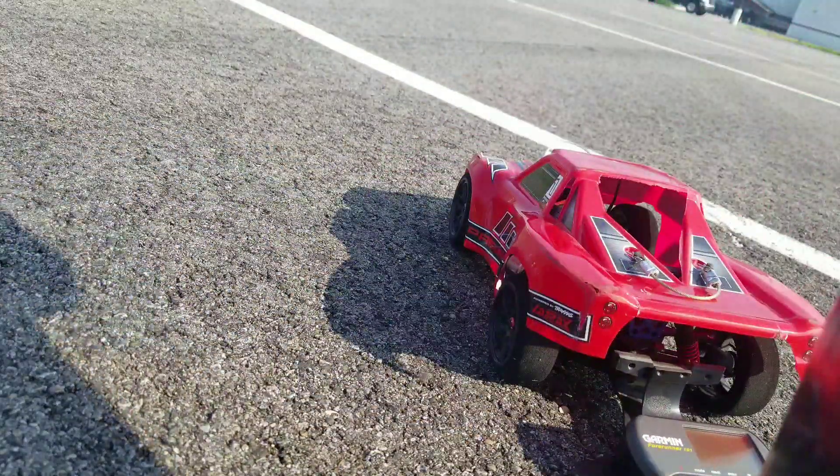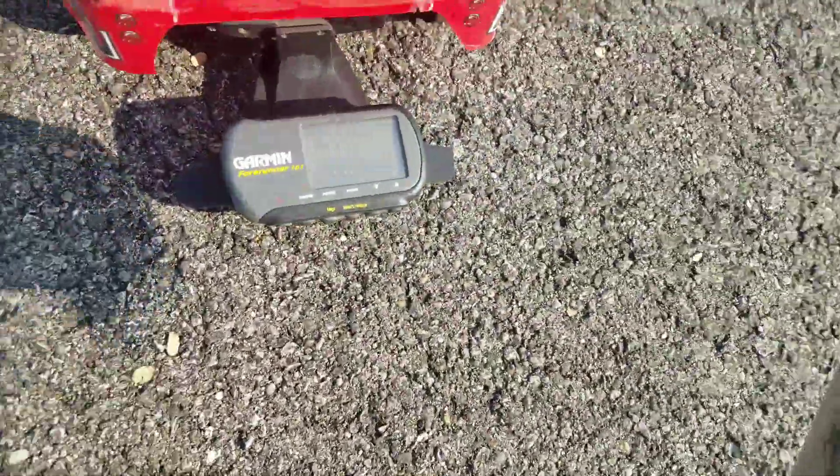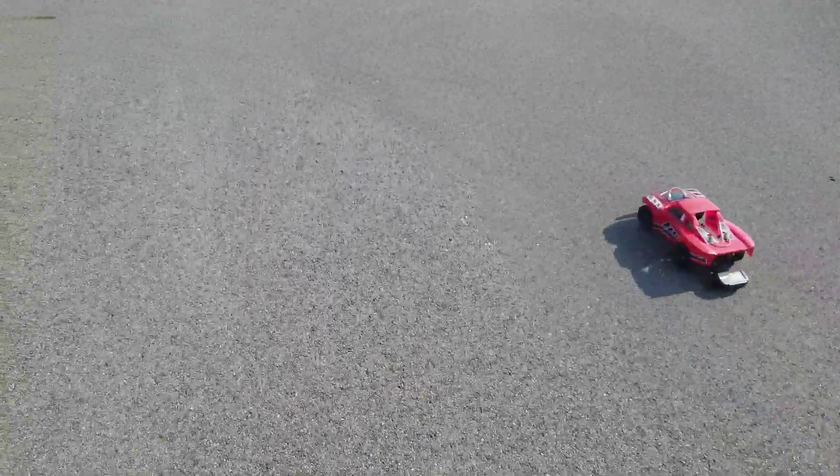Looks like I got another glue job to do. But hey, 52 miles an hour on 2S. And like I said, last time I was out I was doing 57 on it, on 3S. So this is the first time I've done 2S. Earlier in the video. I'll see you guys later. Thank you for watching.